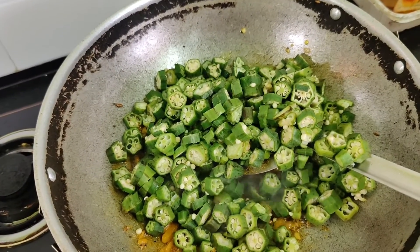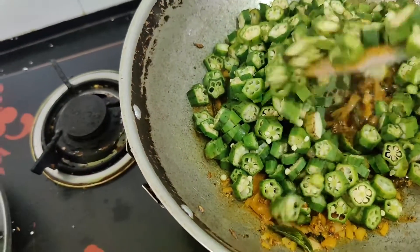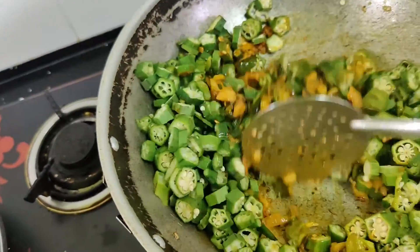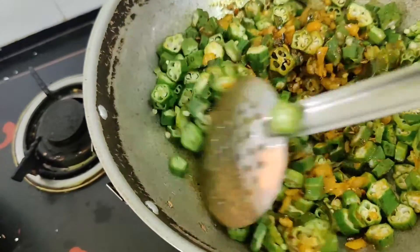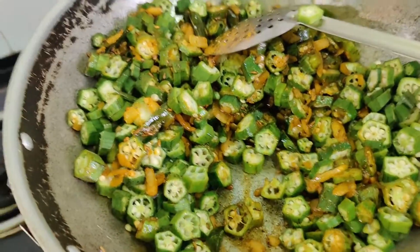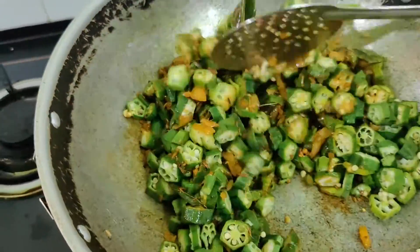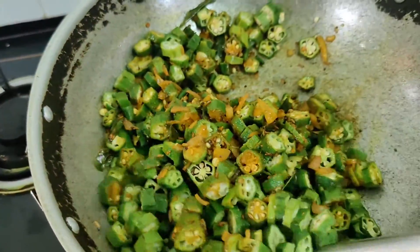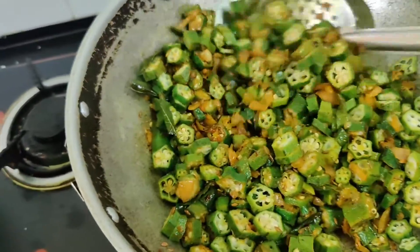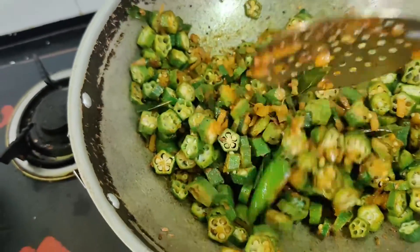Now add all the chopped lady's finger. Lady's finger is my favorite — I love it. You can prepare it in many varieties, like you would with potatoes, but this is a healthy and tasty method. Very important: we will not add water at all. Many people add a lot of water when preparing lady's finger — that is not the right way to do it.